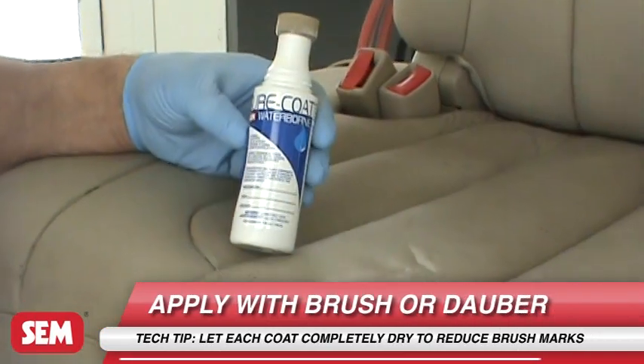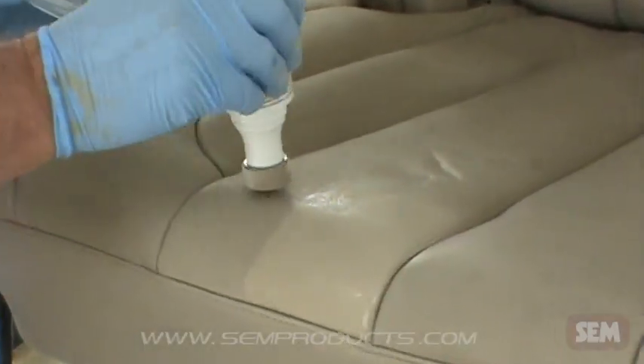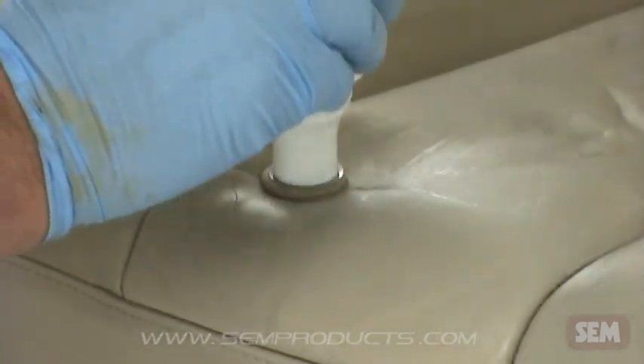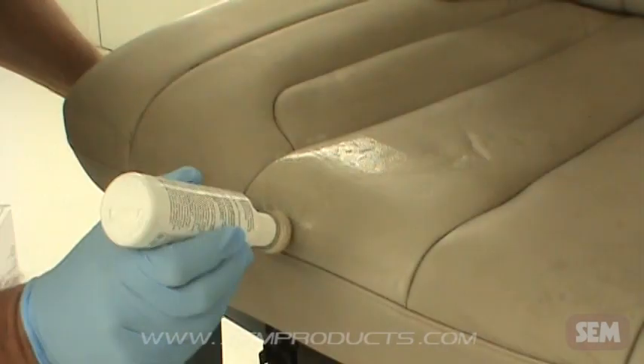When using 70400 dauber applicator, lightly daub the foam applicator over the total area, squeezing the bottle lightly to keep the foam tip saturated. Any small bubbles will disappear while drying.